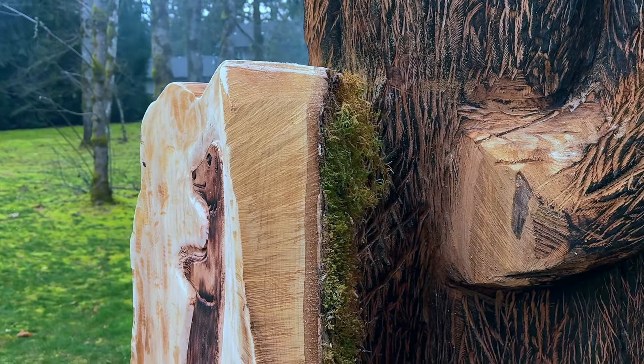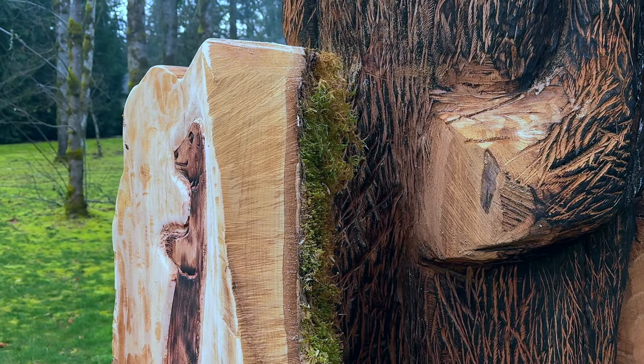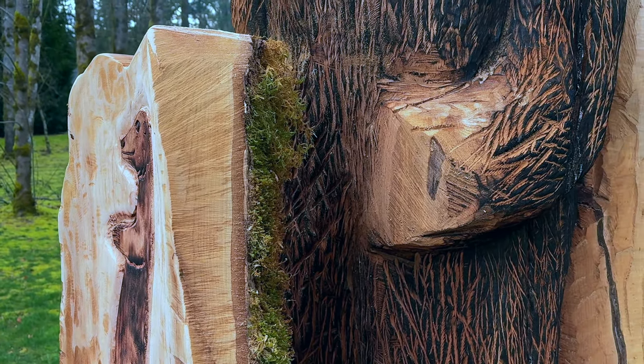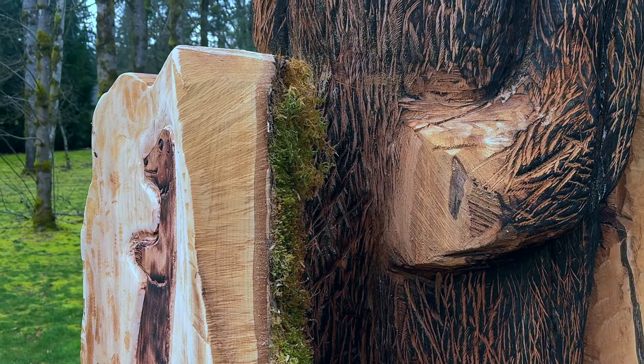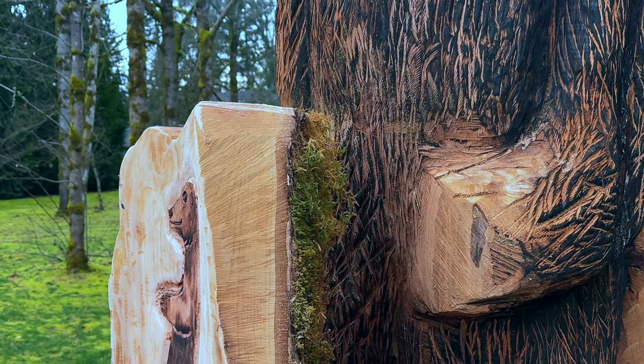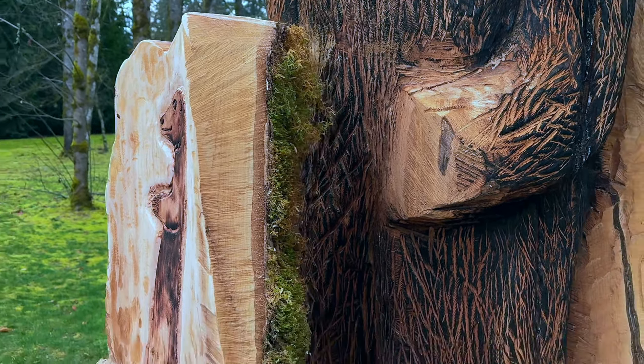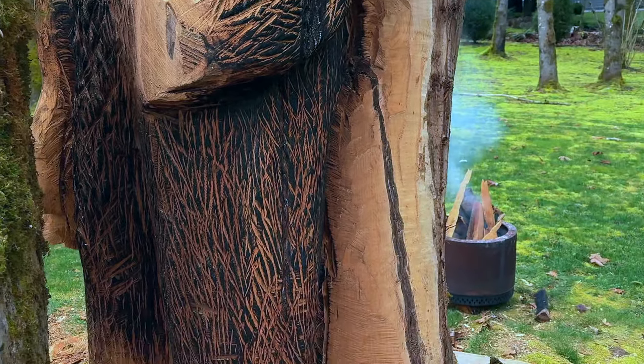So I'm going to measure some more — measure twice, cut once — and try to design and mold it into that. It might look funny on the inside, but the outside is all that matters. Still got that fire going, let's see if we can get this done.